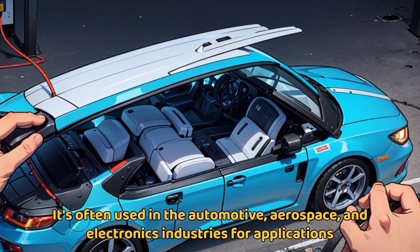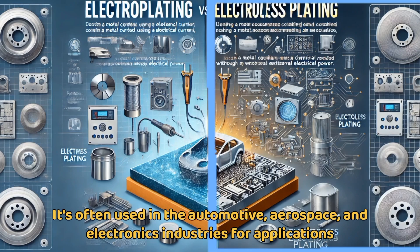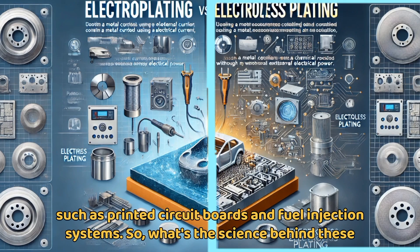It's often used in the automotive, aerospace, and electronics industries for applications such as printed circuit boards and fuel injection systems.